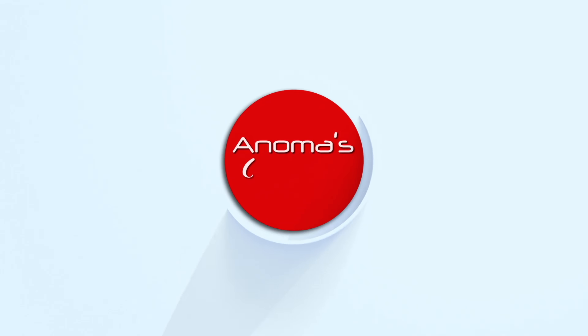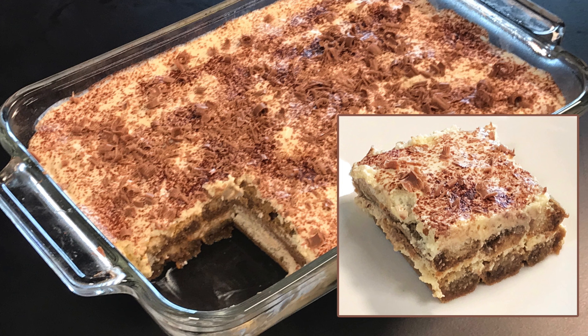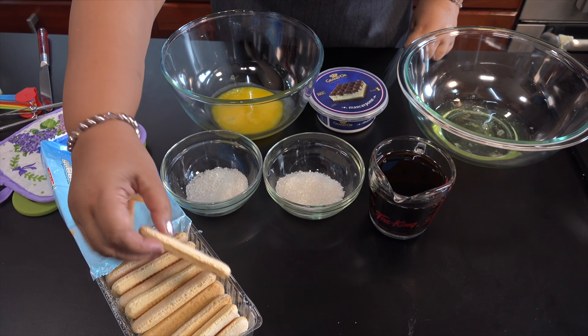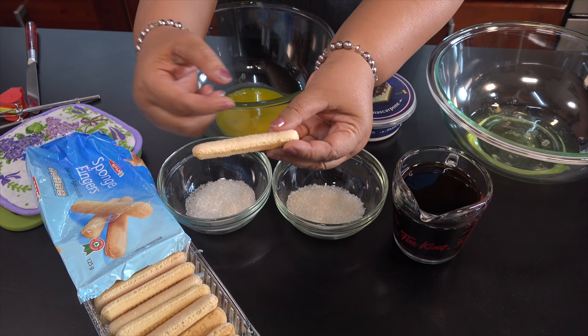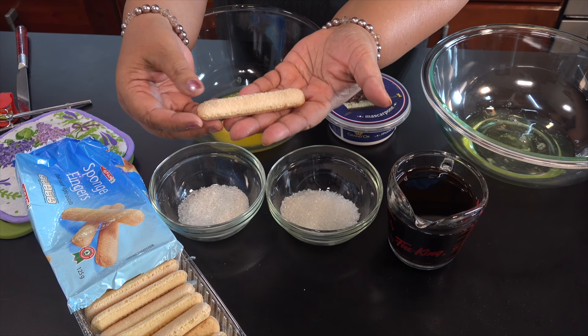Welcome to the original recipe of Mascarpone cheese. The original recipe of Mascarpone cheese — if you are making it, you can make it as simple as the sponge fingers or sponge cake. The recipe of Mascarpone cheese is also a simple recipe, and it will be made in the original way.